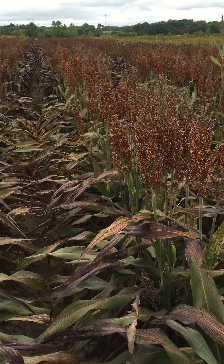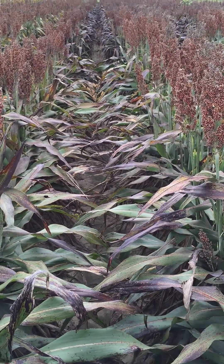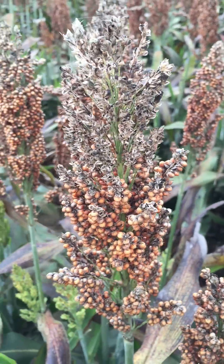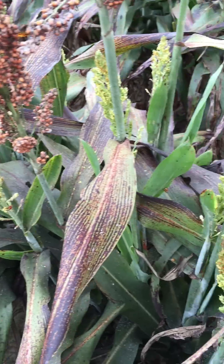This is a mature grain sorghum field. It's actually some of our research plots in Starkville, planted really early, about mid-May. The grain sorghum's black layer all the way down. We have some bird damage in it, just what you can see there. But for the most part, it's ready to go — it's actually at the right moisture to harvest.